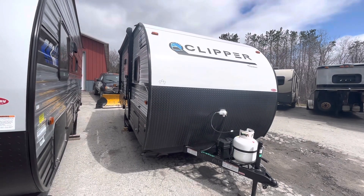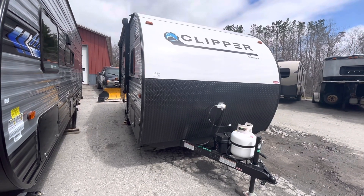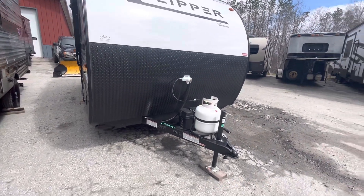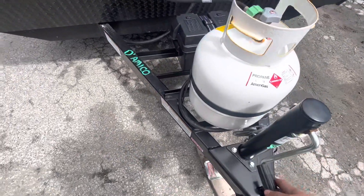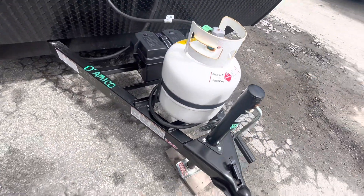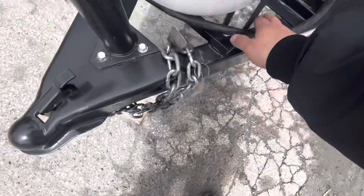Hey guys, here we have a 2023 Coachman Clipper, this is a 17MBS. Up front you have your tongue jack so you can crank it up and down, and then you have your chains.